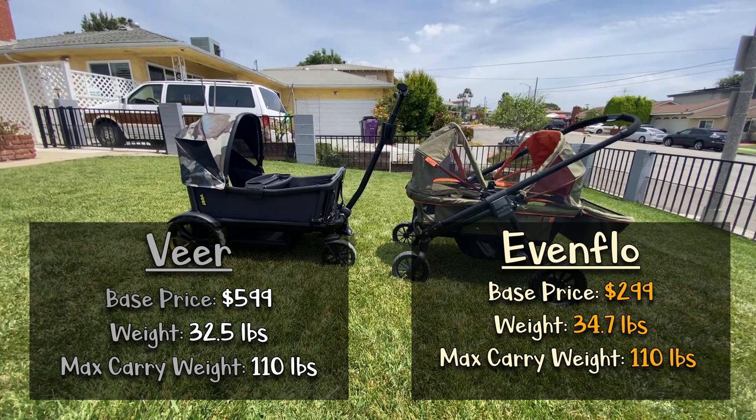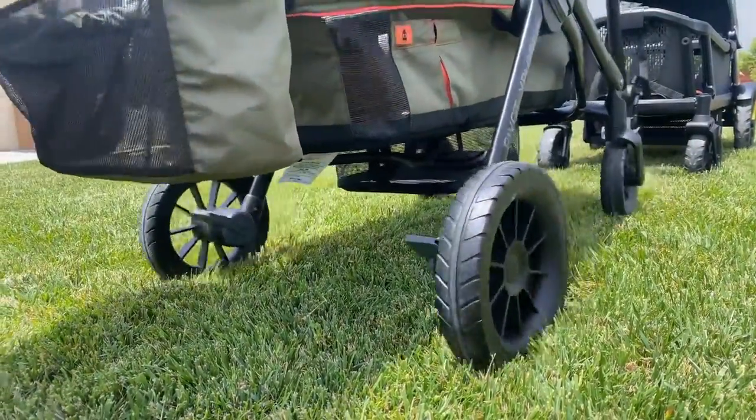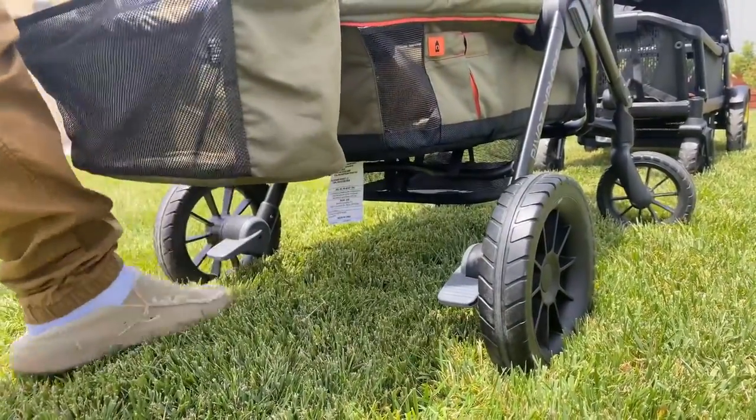Both wagons have three-point harnesses, but you can hack a five-point harness on the Veer and not on the Evenflow. The Evenflow has two brake pedals, one on each rear wheel, and both must be engaged for a full brake.